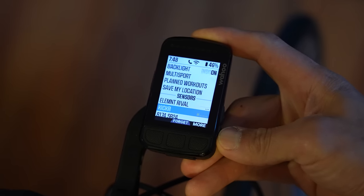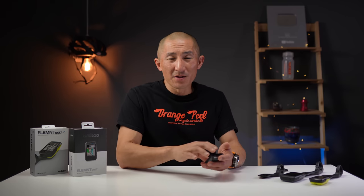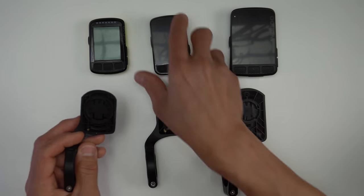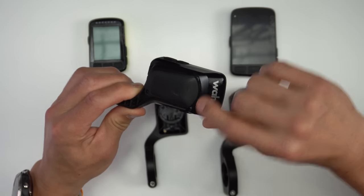For indoor workouts, you can also use the Bolt to control your smart trainer, managing resistance and all that. Overall, the new Bolt has been pretty solid over the last couple of weeks of testing. I like all the new features and the new display is a joy to use. My main complaints are that startup is a little slow — similar to the original Bolt and Roam — and I wish they had used the exact same mount as the original Bolt for perfect compatibility. But again, it still works, just not perfectly. If you liked the video, hit that like button and subscribe for plenty more sports tech coming soon. Happy riding!